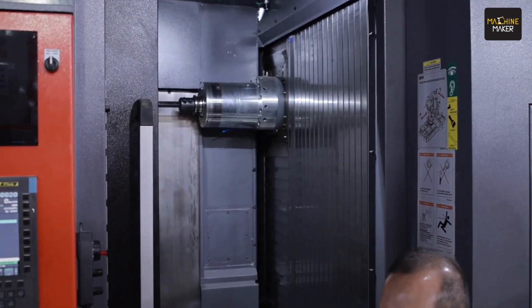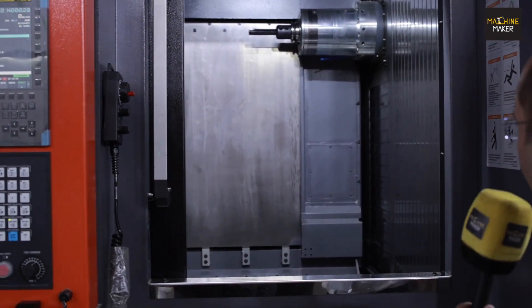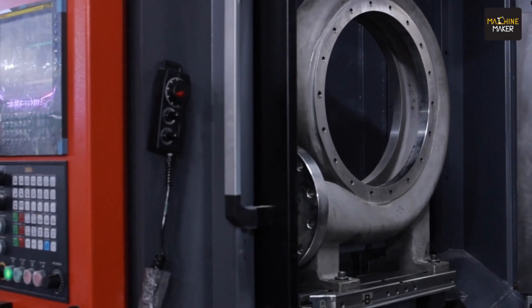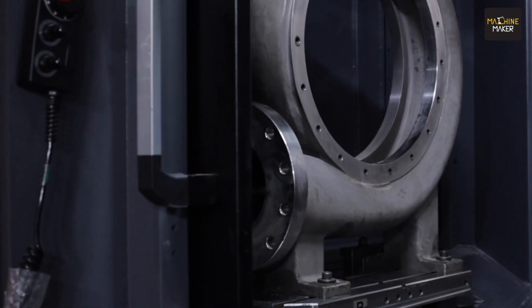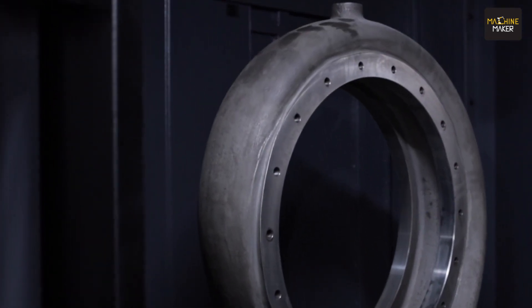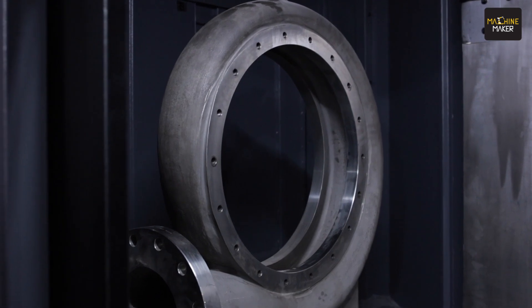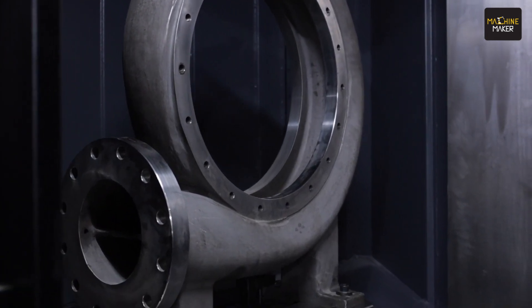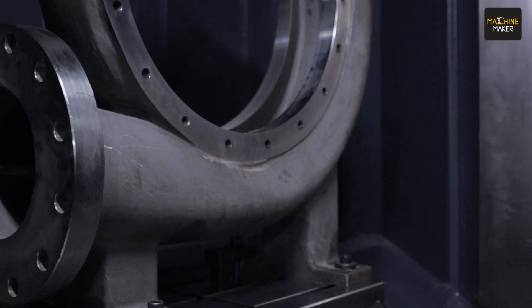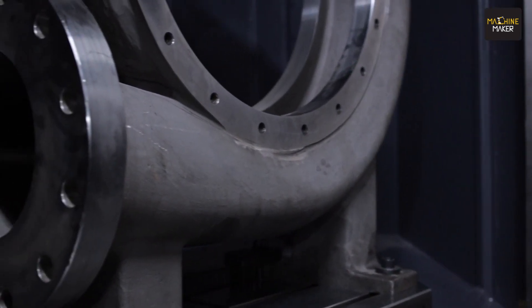Let me take you inside the machine. The component has now come to this side. Here you can see the inside of the machine: the fixture is mounted on the pallet, the component is mounted on the pallet, which is mounted on our index table.